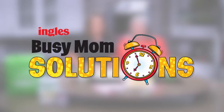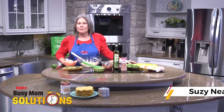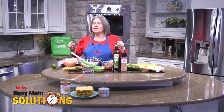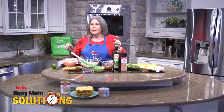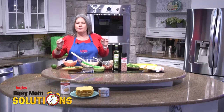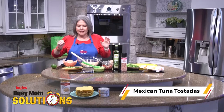Busy Mom Solutions presented by Ingles. Hi, I'm Suzy Neal with the Ingles Table. Everybody's heard of Taco Tuesday — I propose a new tradition in your house. Let's call it Tostada Thursday. I'm going to share with you my easy, fast, busy mom solution: Mexican tuna tostadas.